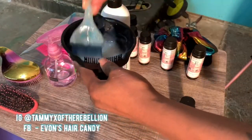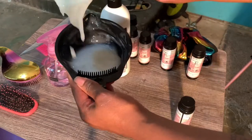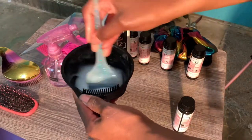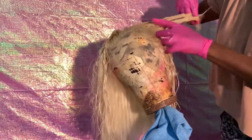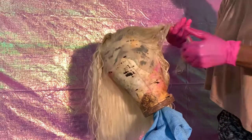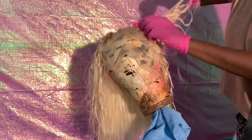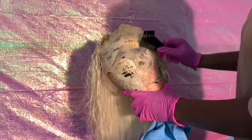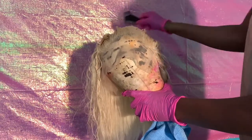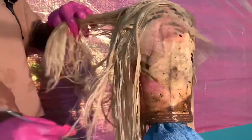You want to follow the manufacturer's guidelines when mixing — so if it's a one-to-one ratio, do one-to-one; one-to-two means one ounce of color to two ounces of developer. This is demi-permanent, so I typically do one-to-two ounces, but I had to adjust for the amount of color I'm using because I'm using two ounces of color in this formula. I just went ahead and started applying the color.